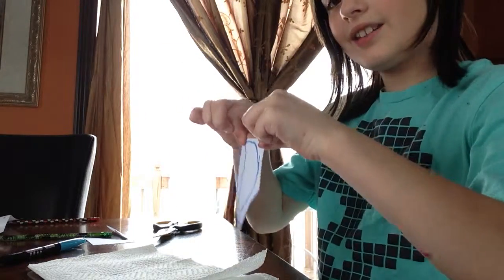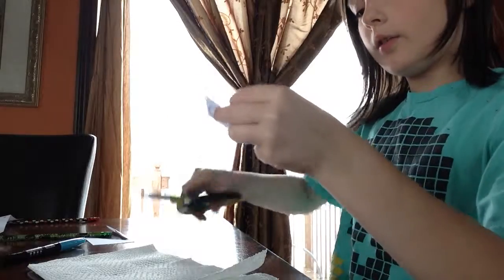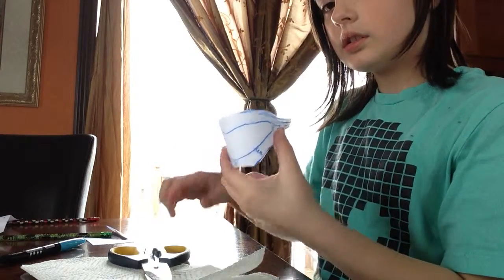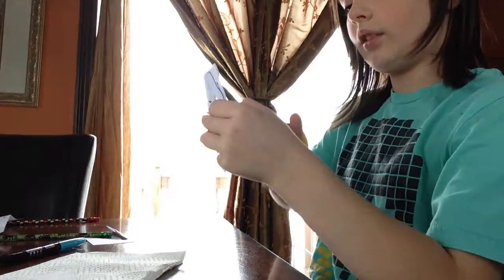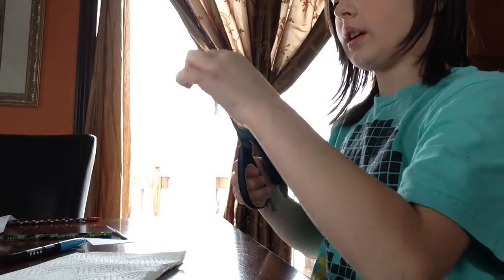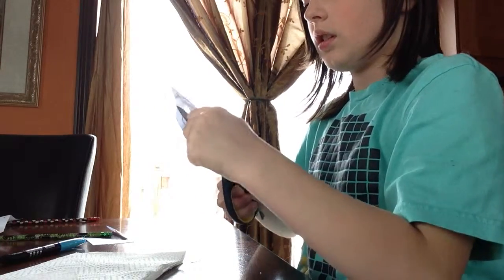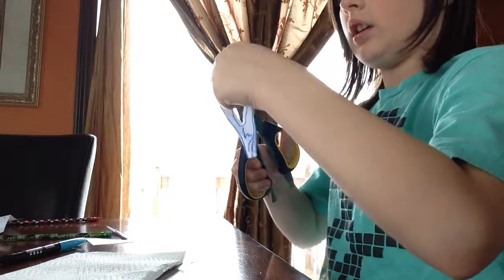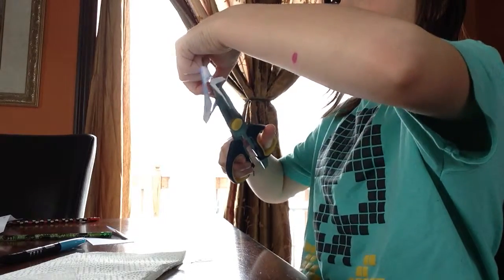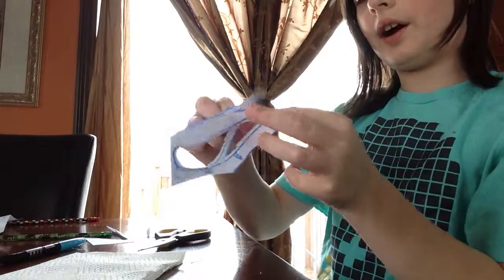Now get your scissors again and fold your mask. Then take your mask and bend it carefully like that, and take your scissors and snip the inside where you're going to put your eyes. Then cut the eye part out. When you open it, you will have your mask.